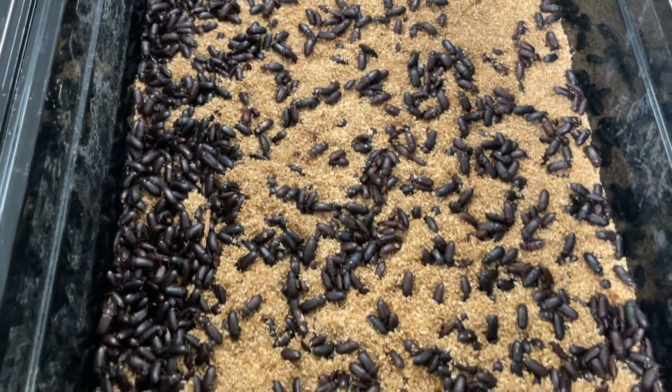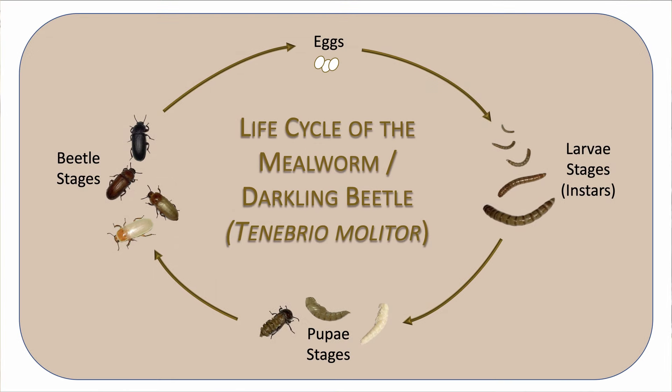Hi and welcome to the Rancher Mike YouTube channel. Today I'm going to be talking about a topic that gets a lot of questions on YouTube: how do you actually move beetles in your mealworm colony? For those of you who aren't familiar with my mealworm colony, I have other videos you can check out by clicking the links above. Today I'm going to be focusing on the actual process for moving beetles from one bin to another.